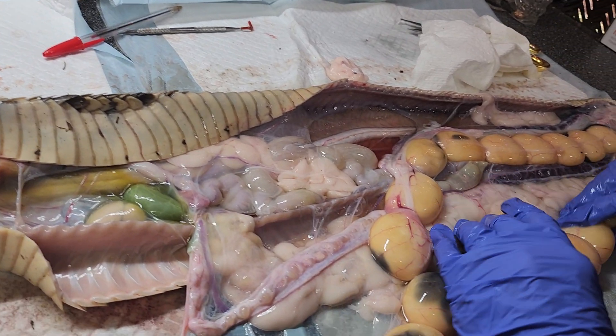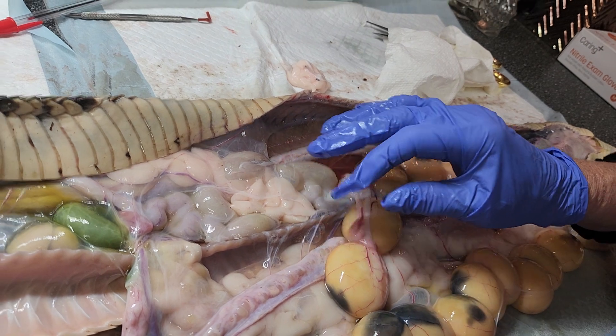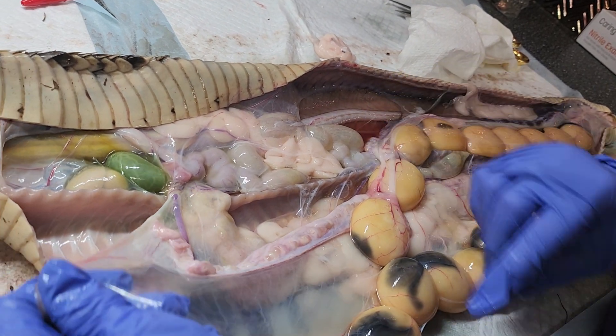Alright, I know this may be gross to some people, but it ain't to me — it's interesting. This is the Snake Anatomy Lesson 101.